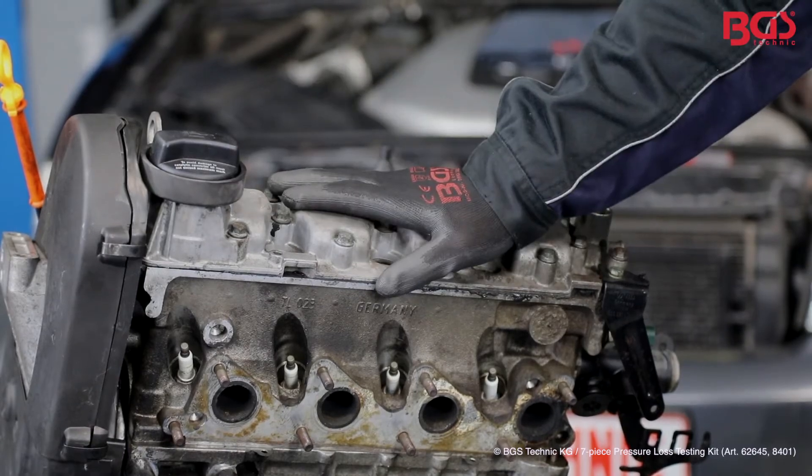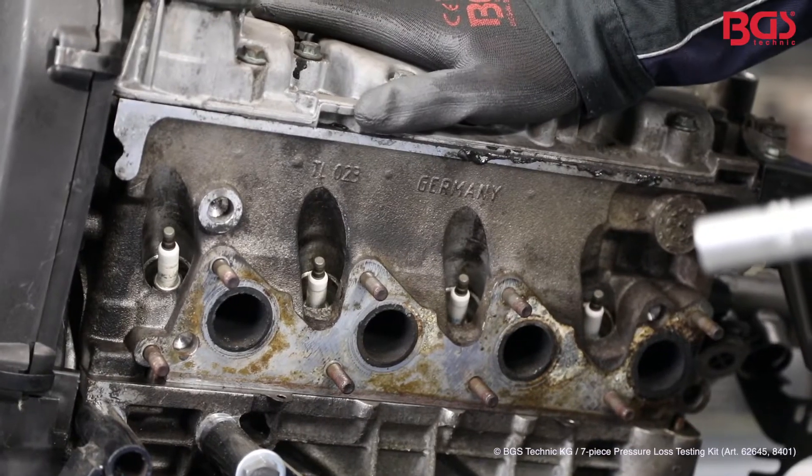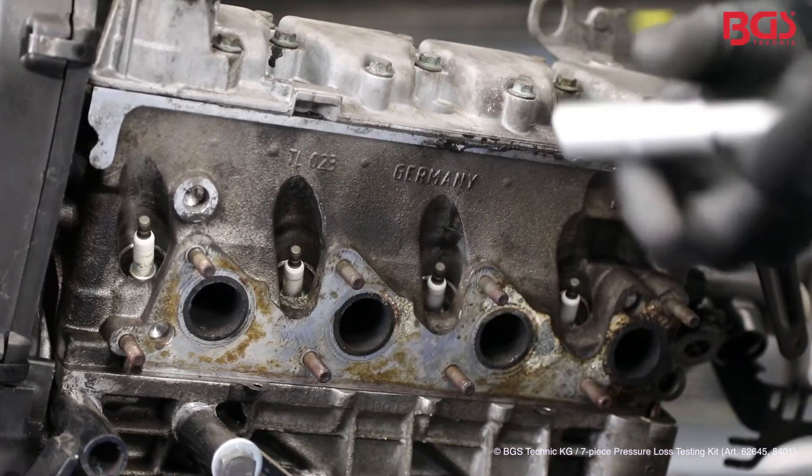To illustrate the whole kit, you have the disassembled engine here. Of course, you can also use the set with the engine still inside the vehicle. We'll take a look at how it works in practice now. In order to show you the function of the set, we are now removing the spark plug.